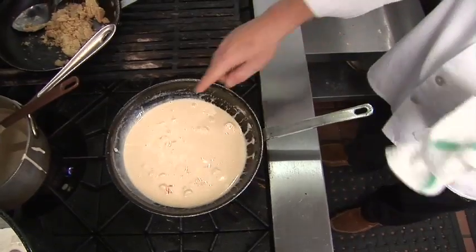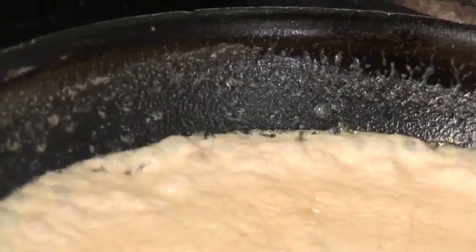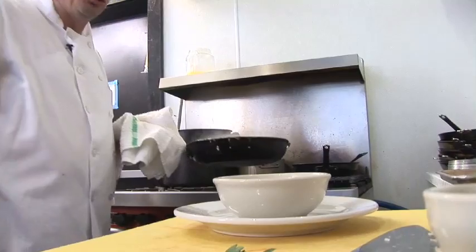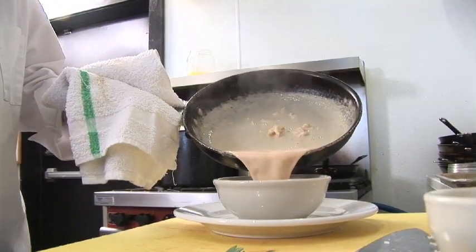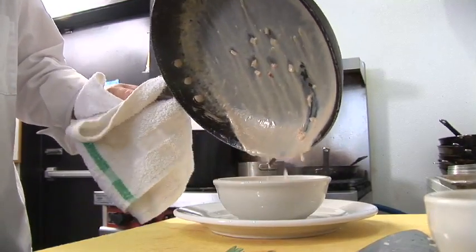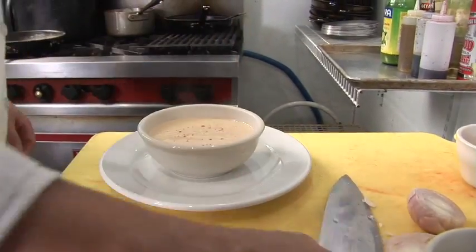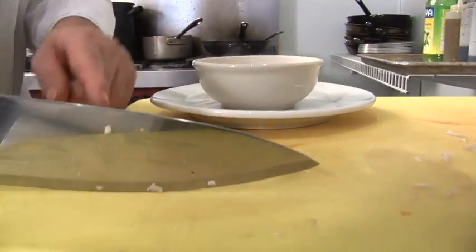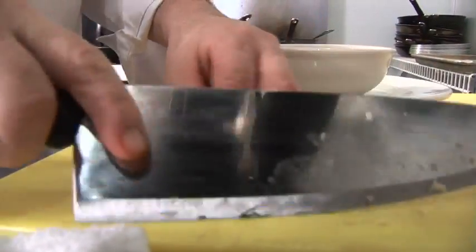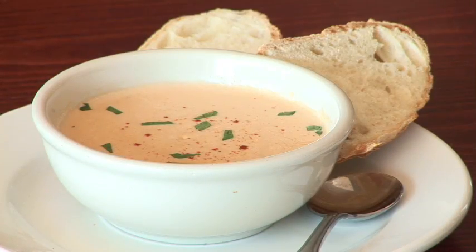Then we take our base that we made earlier, put it into the sauté pan. The base starts to get real thin compared to what it was before where it was really thick. Once you see that it's boiled, we turn the lobster bisque off, bring it over to the serving bowl, pour it in. All the base goes right into the bowl. Paprika for garnish and color. Also take a little bit of flat Italian parsley, dice it real fine, and just add it for a garnish. That's the way we do it here at Lucas.